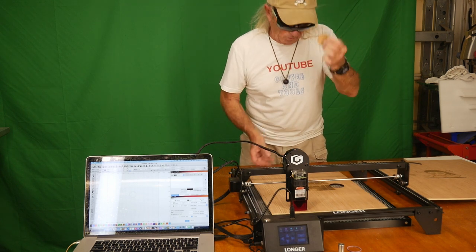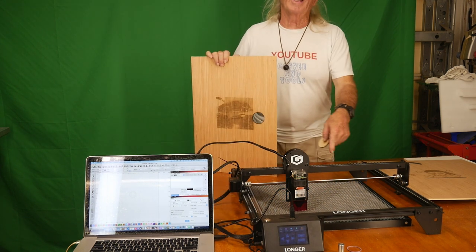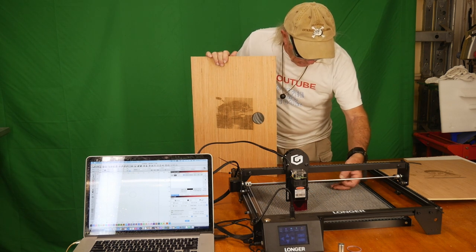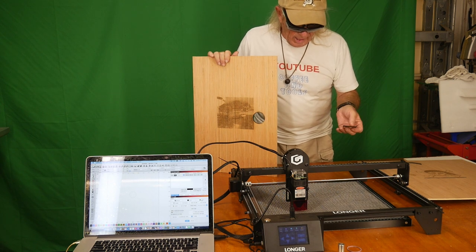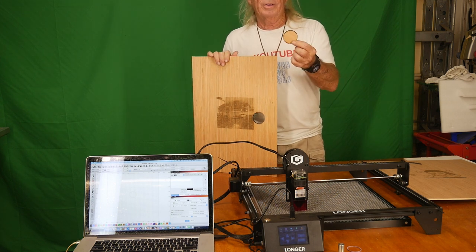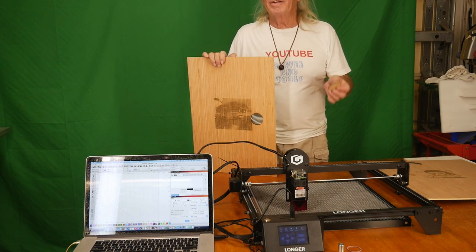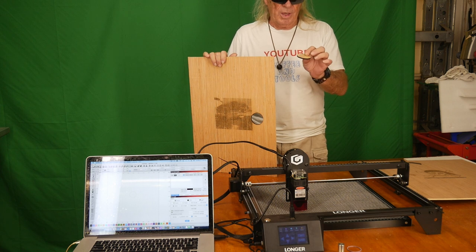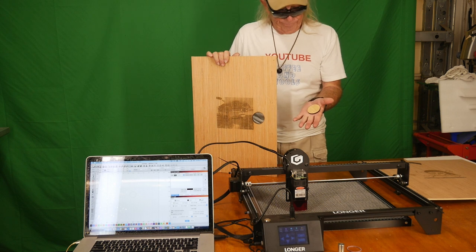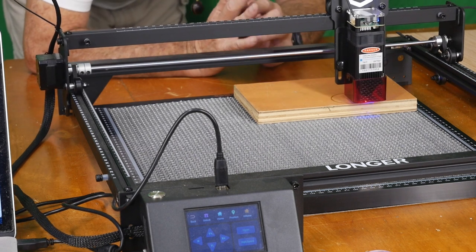It will easily cut right through — and this is quarter-inch board. I borrowed it, it doesn't belong with the Longer at all, but it came with another company's product and I thought, why not use it for this project. That was 100 cycles. I tried 50 and it didn't seem to work, so we went to 100 cycles and it easily did a nice job cutting a little cookie out of my quarter-inch plywood.